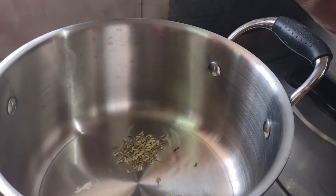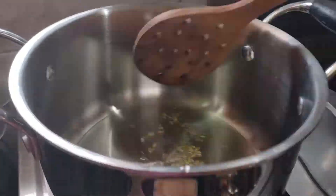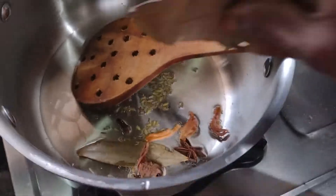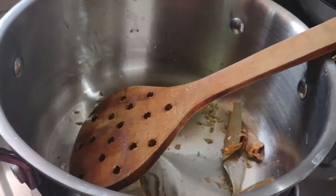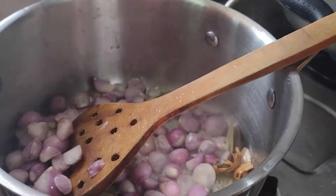1/4 of soy sauce. Put the sauce in the pan.